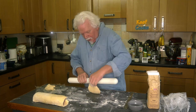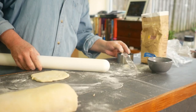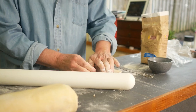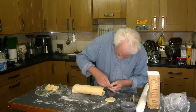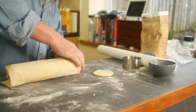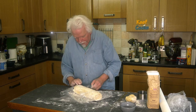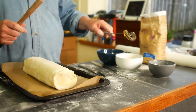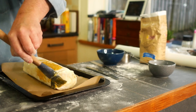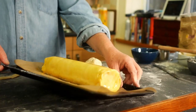Roll out some more pastry for the end caps. Use a cutter ring — 8cm, 3 inches — wet the edges and press them in around each end. Wrap the whole thing up and pop it back in the fridge for another half hour to firm up. Then beat two egg yolks and paint the log with that as thinly as you can for a real shine.